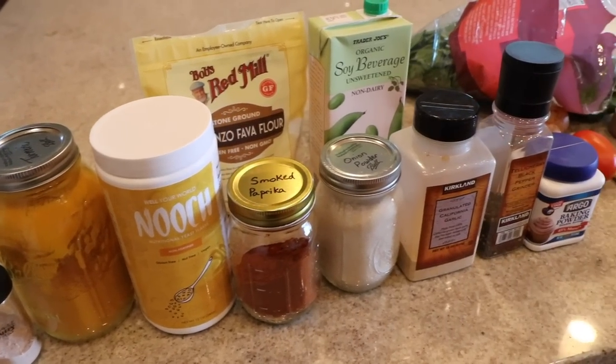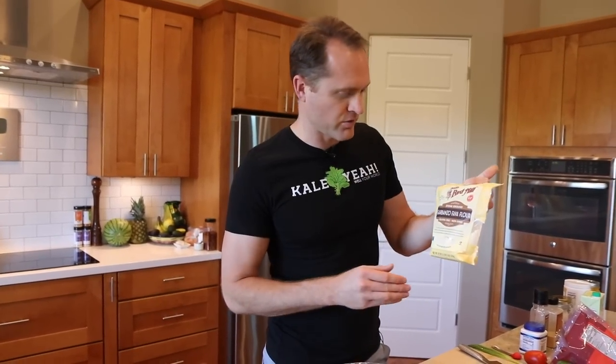We're making a very simple chickpea omelet — it's chickpea because of the flour. This one actually says garbanzo fava flour; whatever, it's all the same. I don't know why they mixed in some fava bean flour — they probably just needed to get rid of it. A bean is a bean. We're only going to make about enough for a couple of omelets, not a big batch.